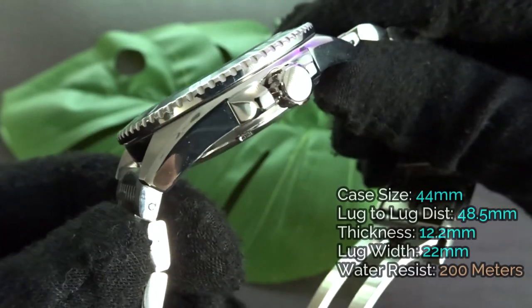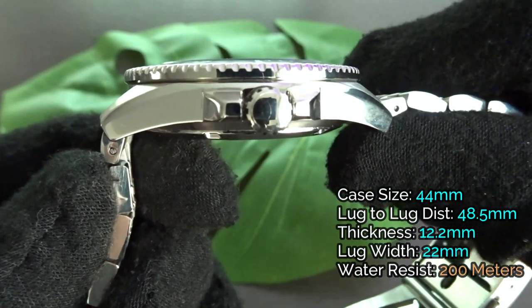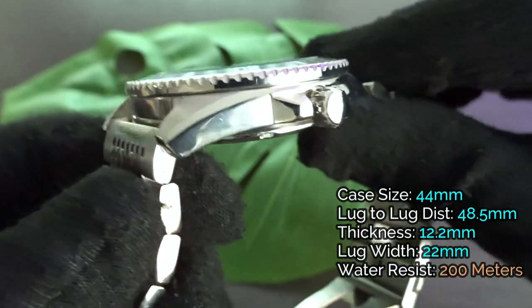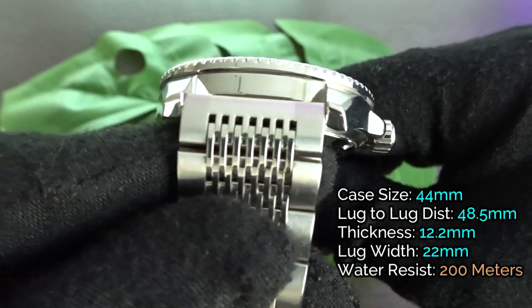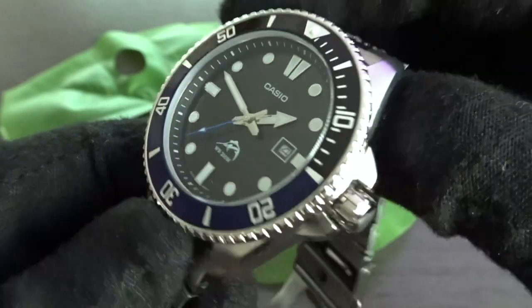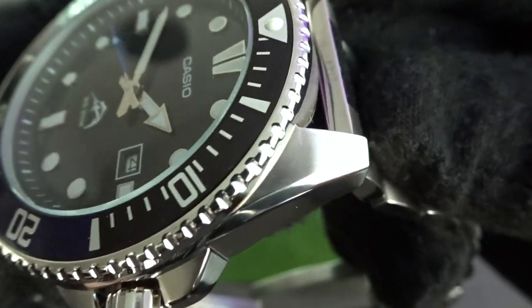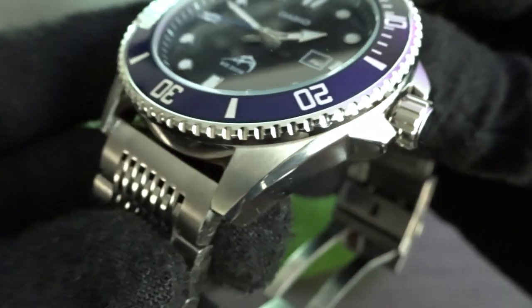Case dimensions are 44mm case width, lug-to-lug distance is 48.5mm, thickness is 12.2mm, and the lug width is 22mm. You don't get any drilled lug holes here. The case has basic brushed finishing on the top of the lugs and the bottom of the case, with all other areas being polished.